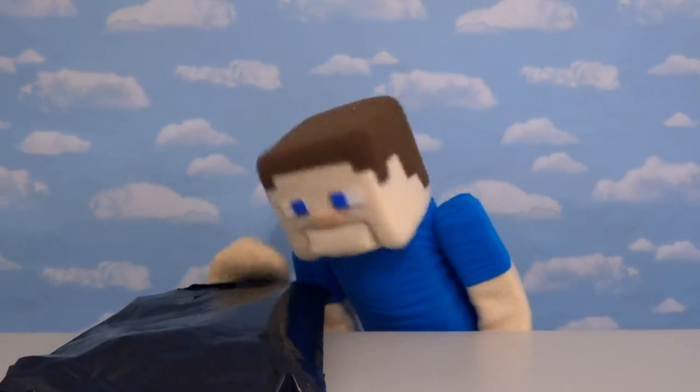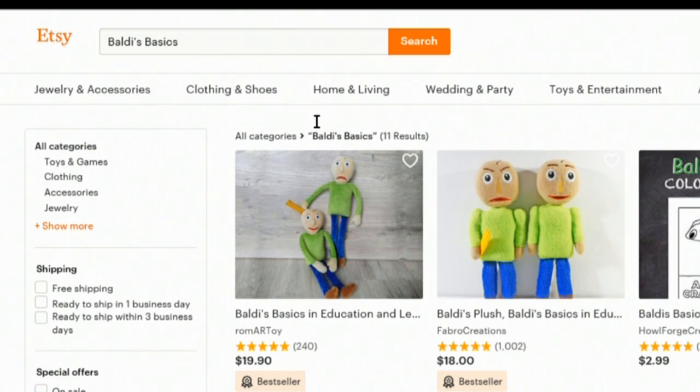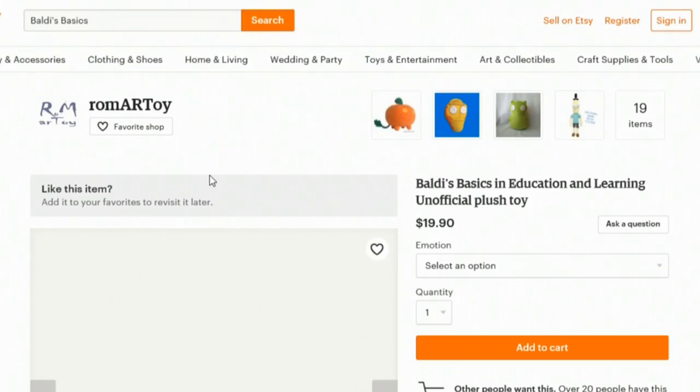Hey kids, Pumper Steve here, and today I've got something really cool to show you, and it's in this bed right here. So last week, if you remember, we took a look at all the Baldi's Basics plushies found on Etsy.com.